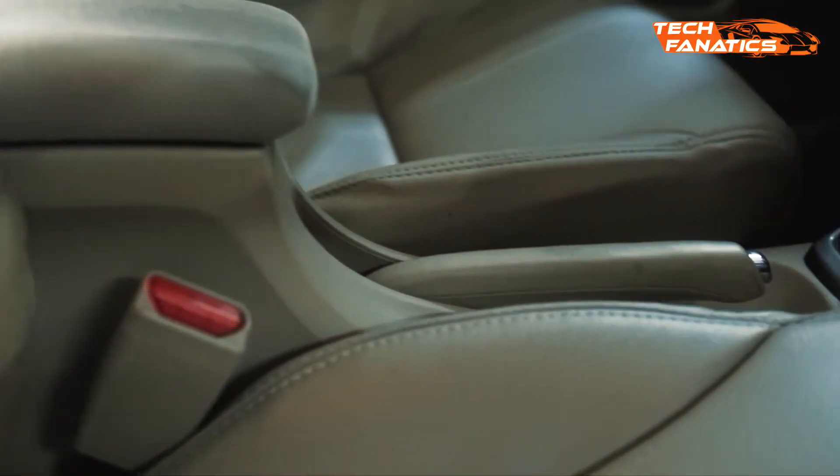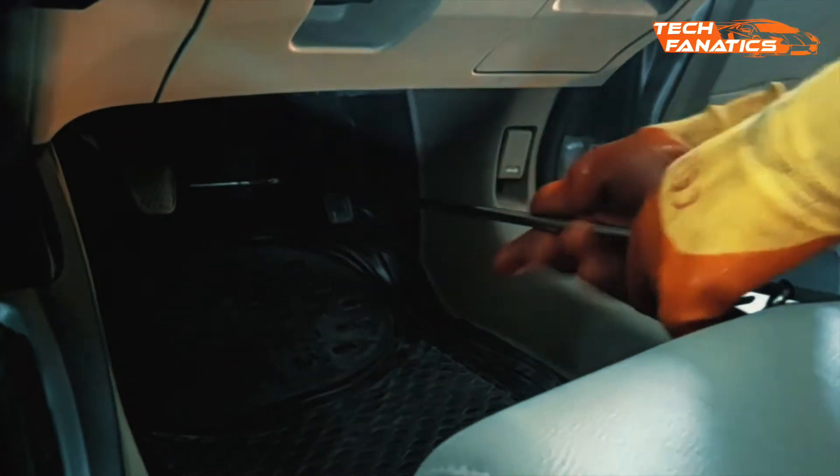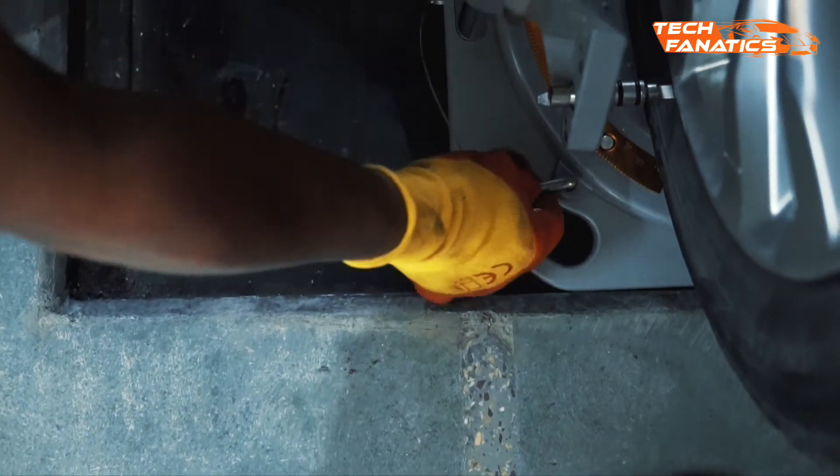After that, fix the brake pedal depressor to make sure that the car stays at its position. The next step is to unlock the turn plates for free tire rotation.